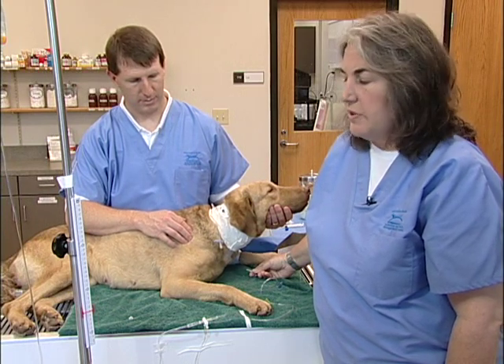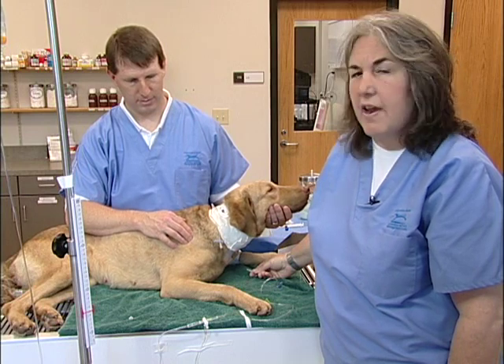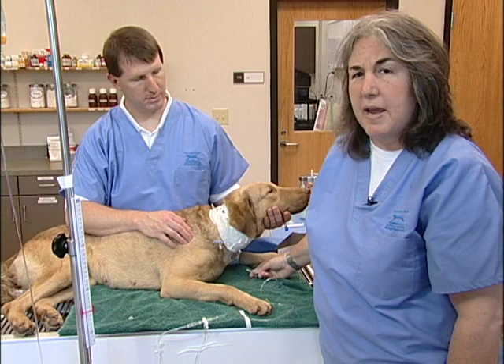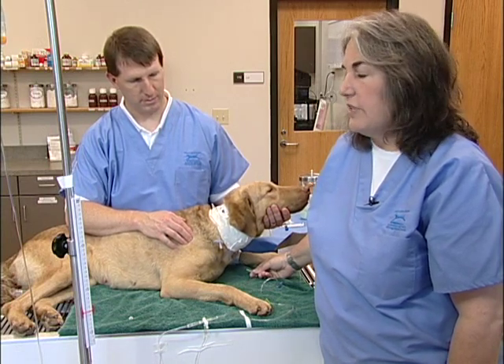We can see that the fluid level has stopped right around three centimeters of water — that's a really normal CVP reading for this dog. We like to see normal CVP at under five centimeters of water. But because of the variation in positioning and setting up the manometer, we really establish a baseline for each patient and then look for a change of five centimeters or more.